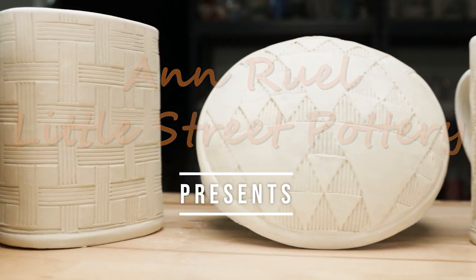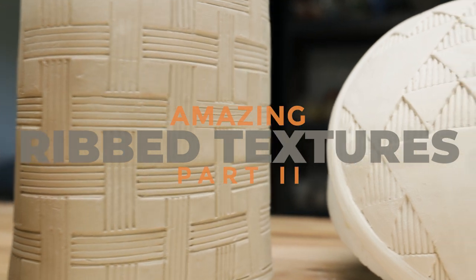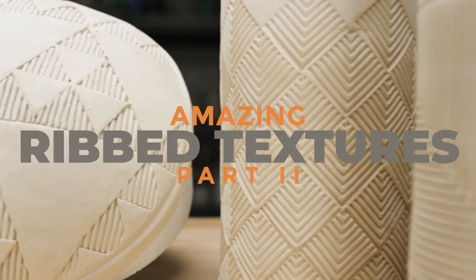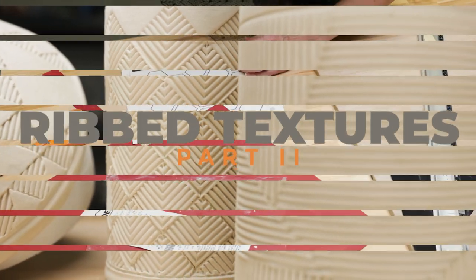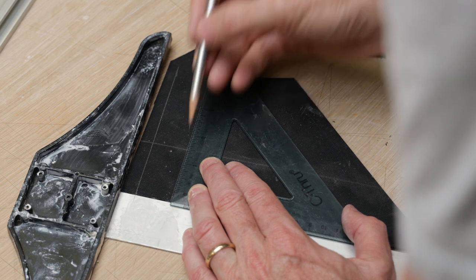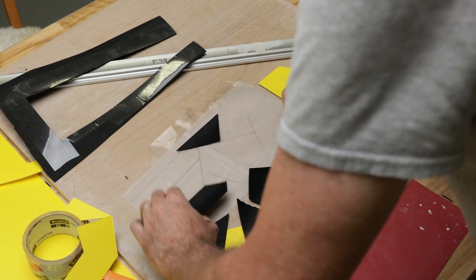Hey everybody, this is Anne. Last week we experimented with geometric pattern textures on mugs by making simple cuts out of a fine ribbed rubber mat. This week we're taking it to another level to create more complex geometric designs. We had a number of questions about how we made the templates and we thought we'd show a little behind the scenes about how we came up with some of the designs.